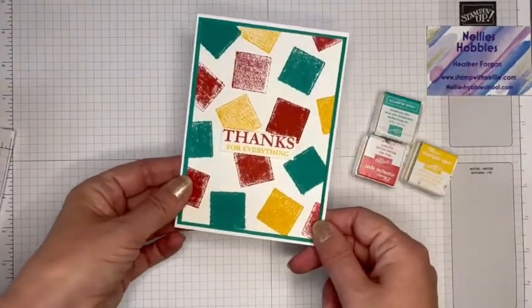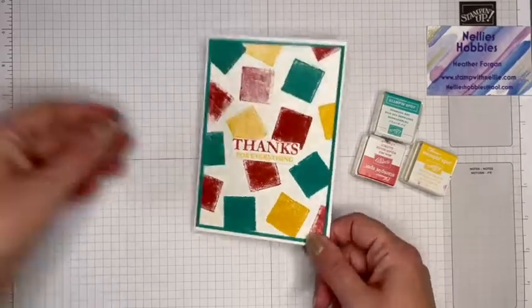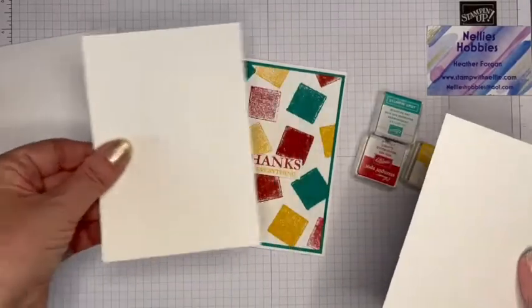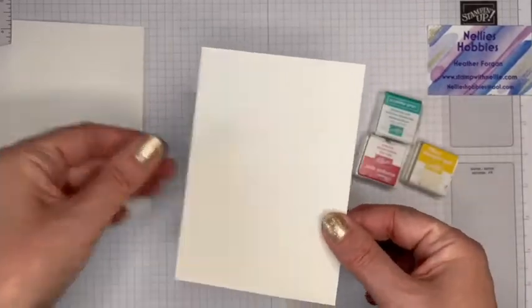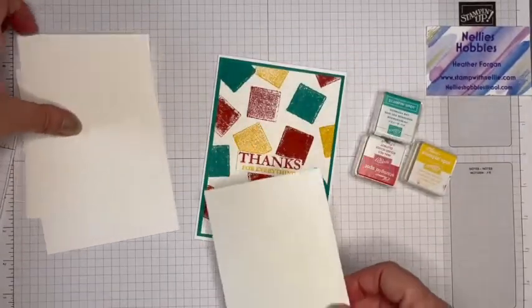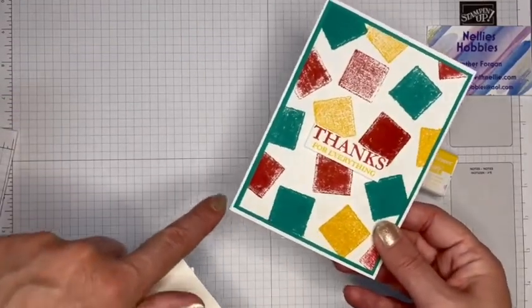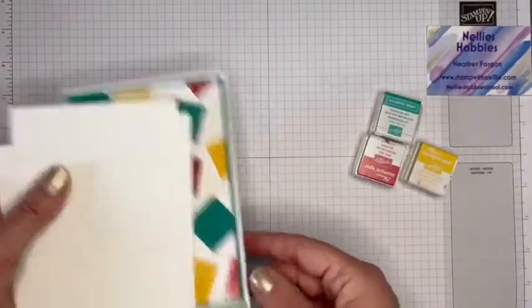The only colour of card that I have used is basic white. I've got a basic white card base, another layer, and then the one that I'm going to stamp with my ink spots. I'm going to show you how to make it look like you've got a coordinating layer around about as well.